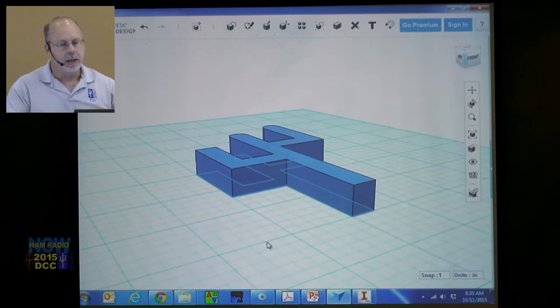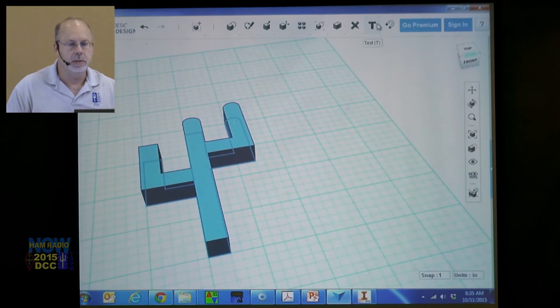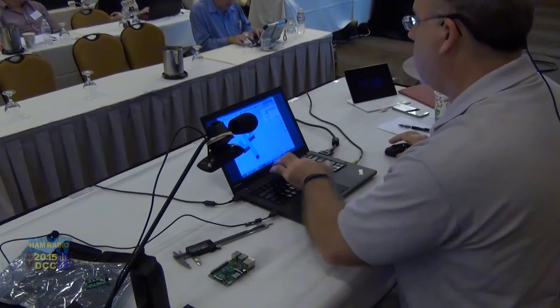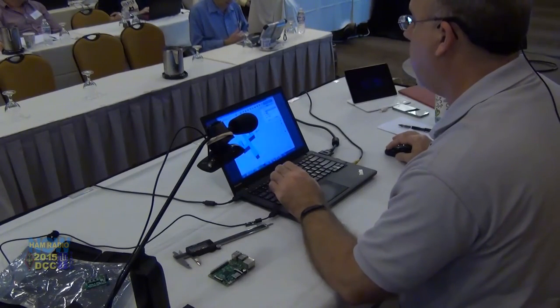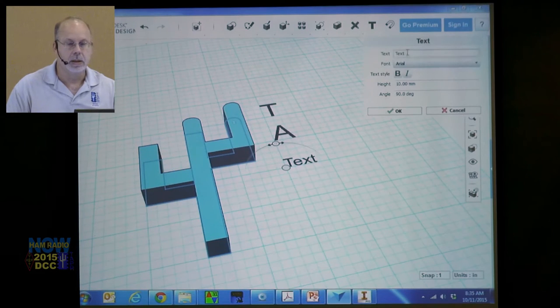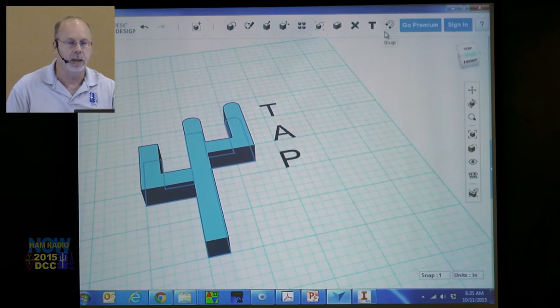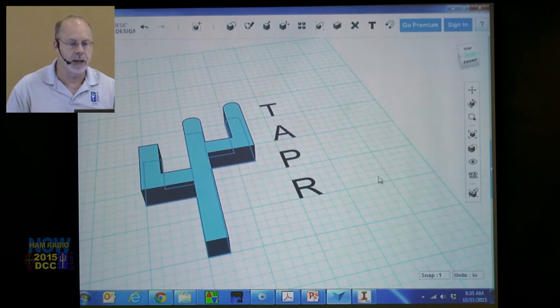Let's go back to the home key — we can keep working on that and before you know it we'll have the whole Tapper logo. Let's do text. We're going to put in T, height 20 millimeters. Give me a T, give me an A, give me a P. I've got to go to the text box, put in the text, choose the font, choose the size.